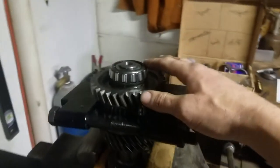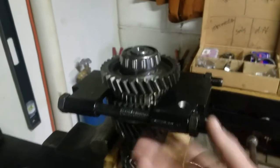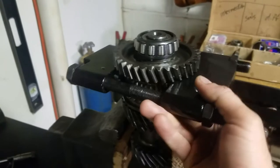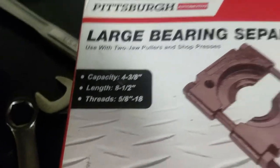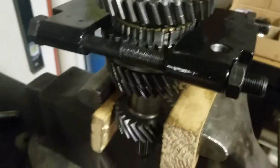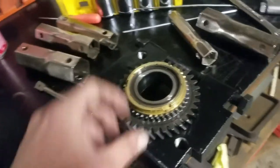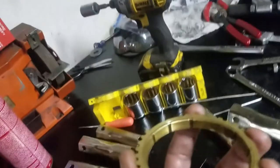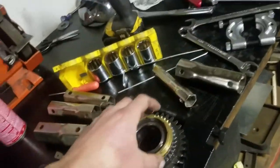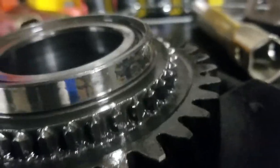The manual wants you to pull this taper bearing off along with first gear. I didn't have a bearing separator big enough to fit under there, so I picked one up from Harbor Freight — a four and three-eighths capacity separator. It fits, and it came off easy. First gear looks fine, first gear synchro looks fine — brand new, like the others. The journal that these synchros ride on has a mirror finish and is in absolutely fantastic shape.